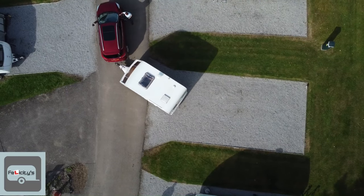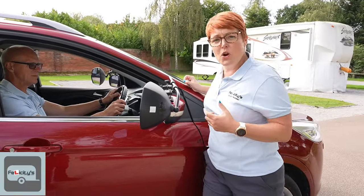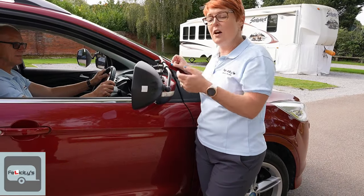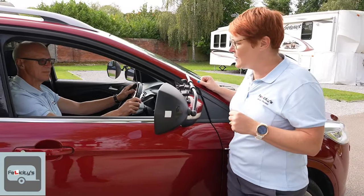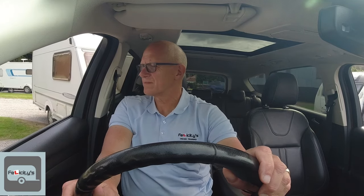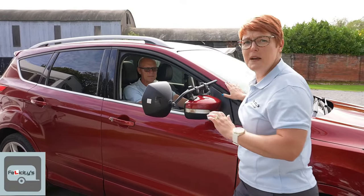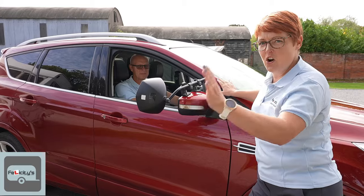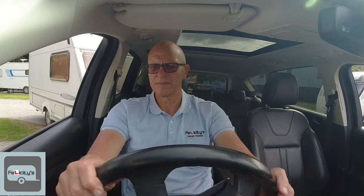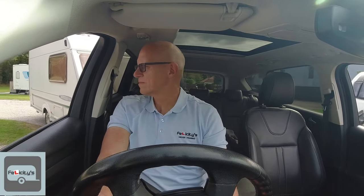You never want the caravan to be 100 percent pointing onto the pitch perfectly, because that's too late — the caravan will have turned too much. It's like trying to control a very active two-year-old; you've got to be three or four steps ahead of it. So we're going to let the caravan go a little bit further before we put our corrective steer in. Andy, when you're ready, let's push back a bit more. Hold it there — to me that is about the right distance. Now I'd like you, Andy, to steer full lock towards the pitch.